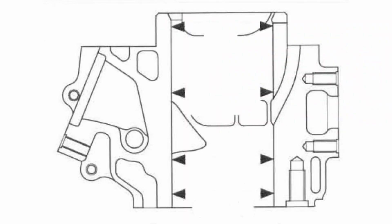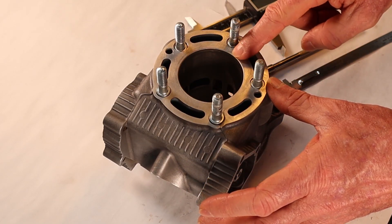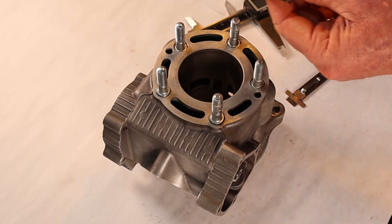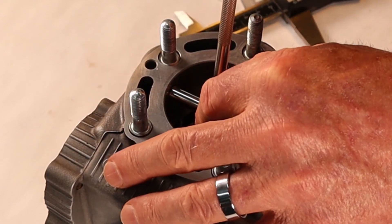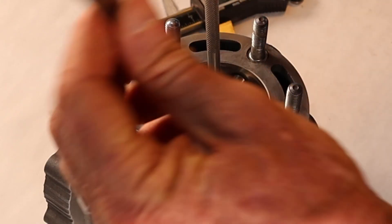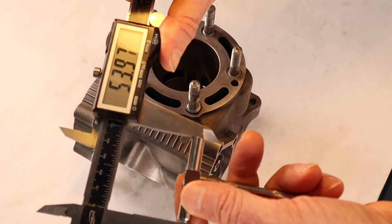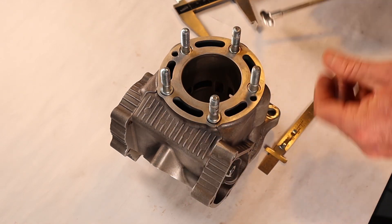On this particular motor, the manual calls out four different measurements at different heights relative to the top: top, middle A, middle B, and bottom — all measured from a predetermined height from the top of the cylinder. I have an incremented ruler to set various depths. We drop the bore tool in at the 5mm mark, make sure the arm is perpendicular to the face of the cylinder, and take our measurement: 53.98 on one axis, 53.97 on the other. The next depth is 20mm — this measurement is called middle A.